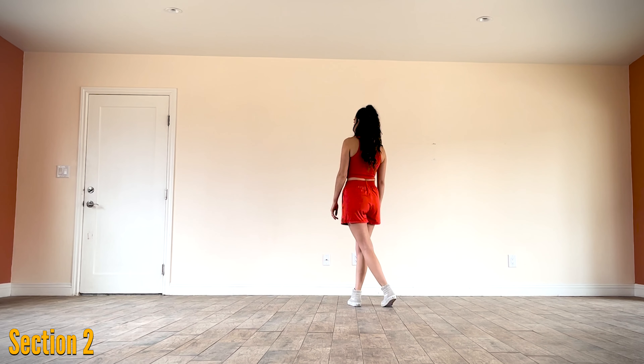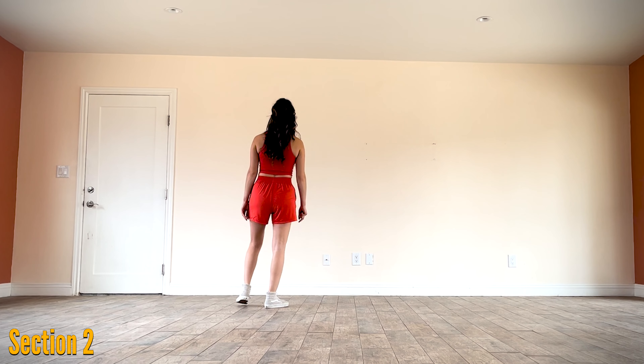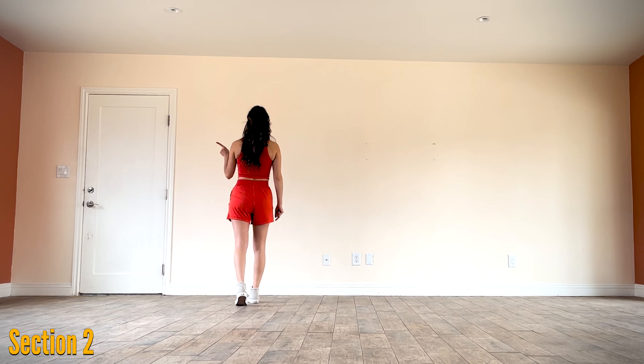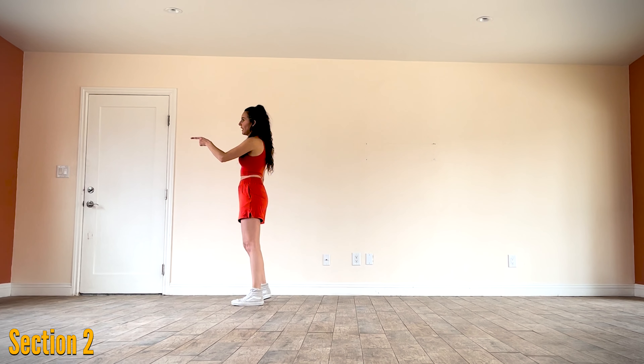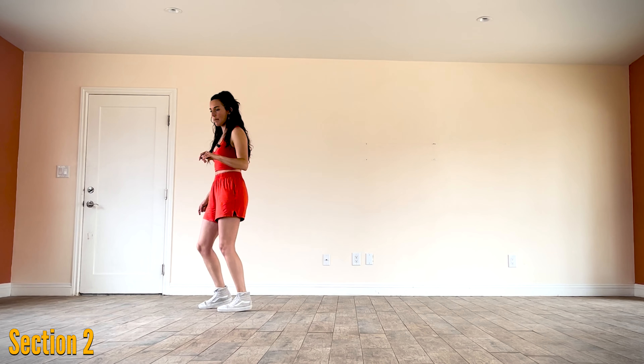We're going to cross right over left, step out to your left, cross right behind, step out to your left again. Then step forward on your right, pivot a quarter turn to your left so you're facing nine o'clock and your weight shifts to your left foot. Do a cross shuffle crossing right over left: cross, step, cross.